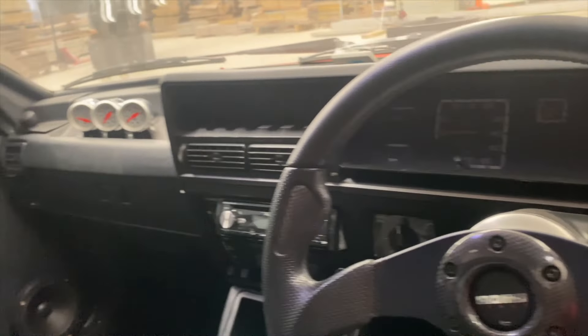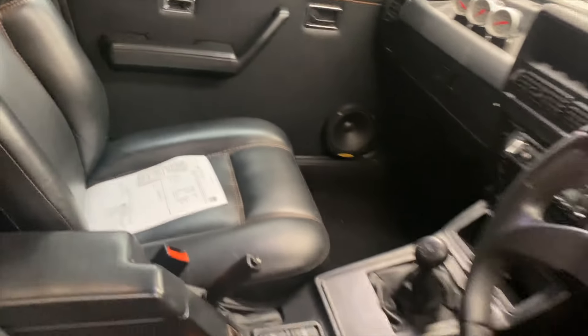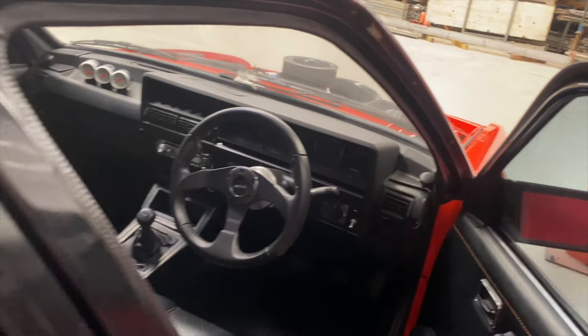It has no power at the moment, but all good. Just a 5-speed manual — all done up. Beautiful stereo still. Everything original.